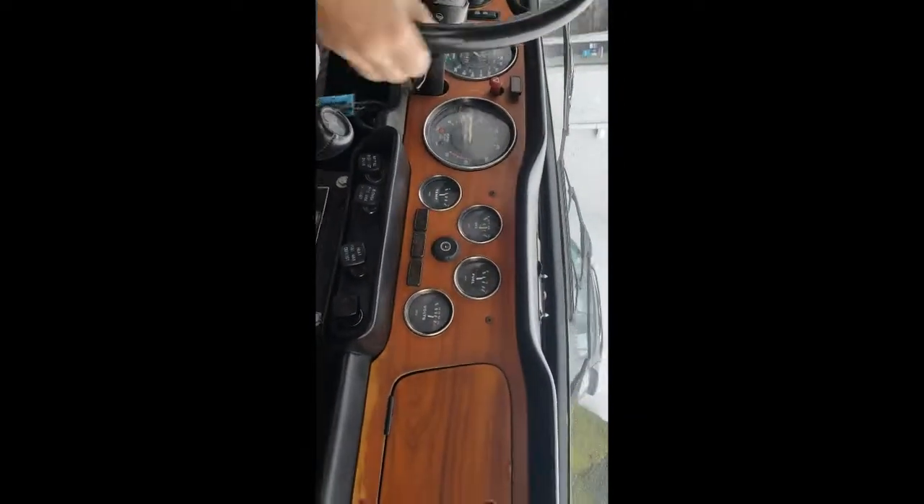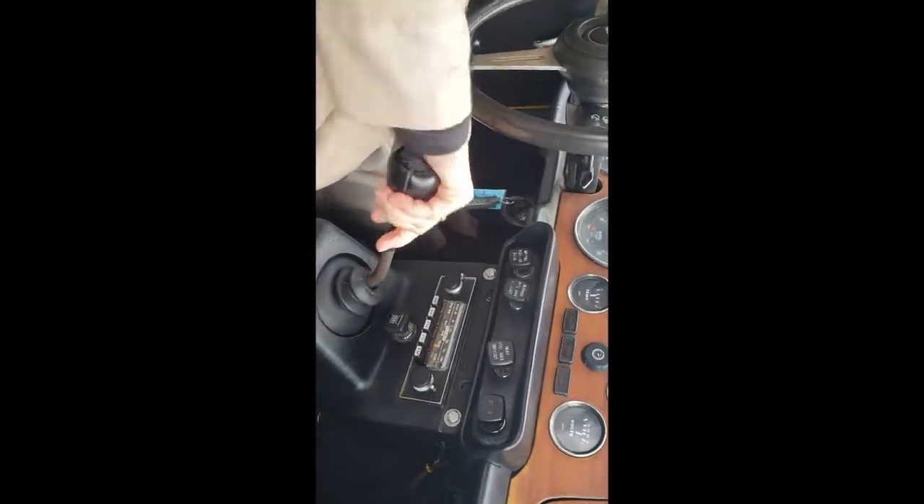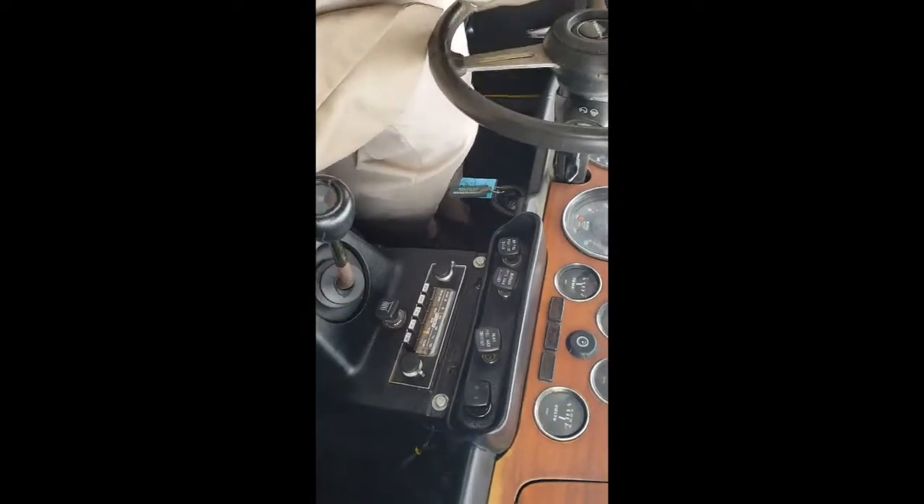I'm going to show you how to put it in reverse, since there's no marking here. It's just all the way over and down. And then get your workout.